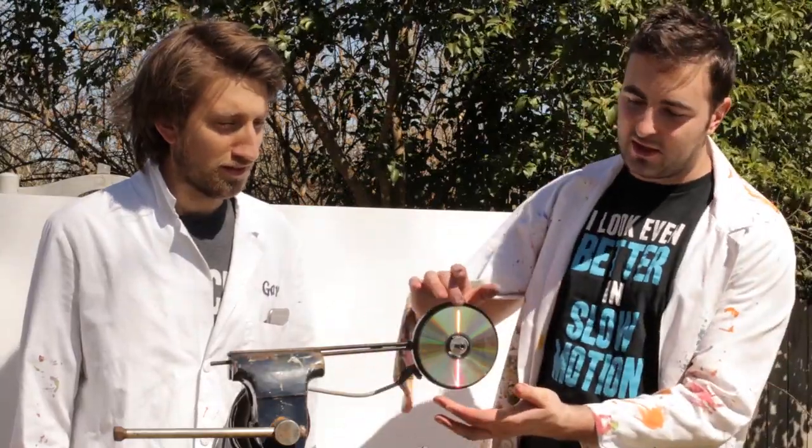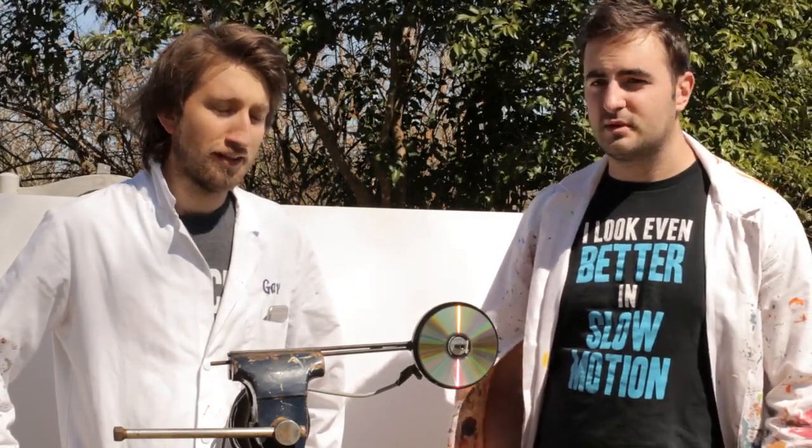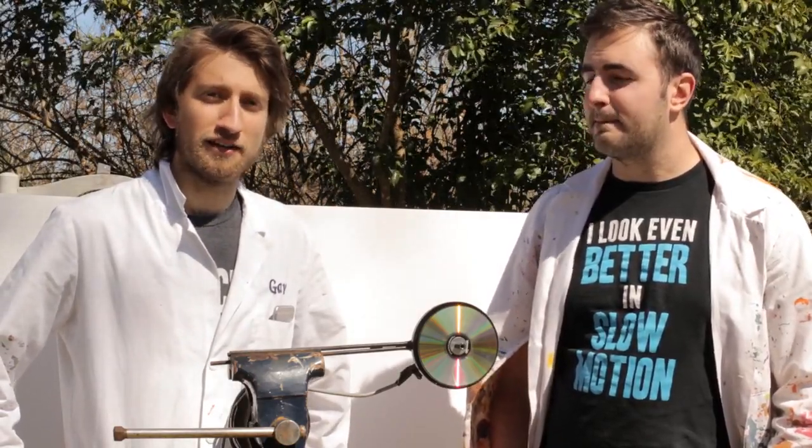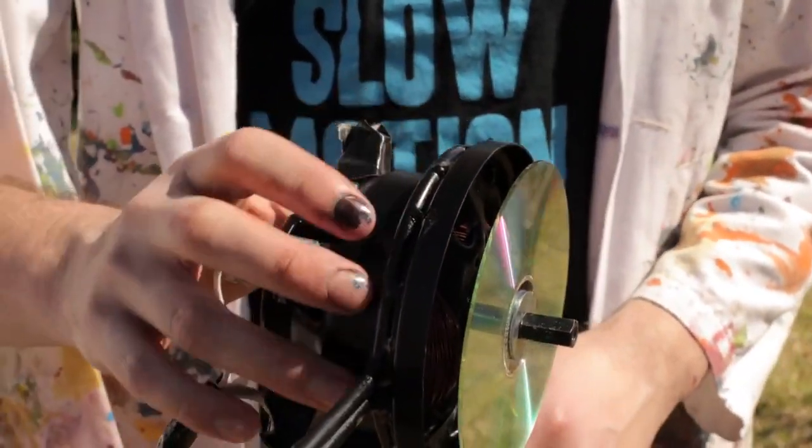Pretty interesting. We're gonna spin a CD literally at warp speed — so fast it's gonna start warping. Warp one, and then it's gonna break and shatter into lots of different pieces. The critical spin rate of a CD is 23,000 RPM. Hopefully we'll be able to achieve that and film it at 28,500 frames a second. We've hooked up the motor from a Dyson vacuum cleaner — it spins really fast, hooked up to the mains. It's a Dyson that does about 80,000 RPM, so we'll be able to shatter the CD with this.